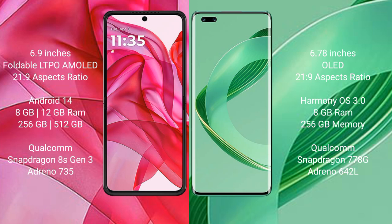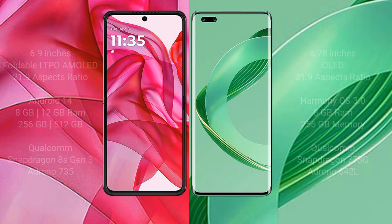The Motorola RAZR 50 Ultra uses a Qualcomm Snapdragon 8s Gen 3 processor with an Adreno 735 GPU. The Huawei Nova 11 Pro comes with 8GB RAM and 256GB or 512GB internal storage, powered by a Qualcomm Snapdragon 778G processor and Adreno 642L GPU.